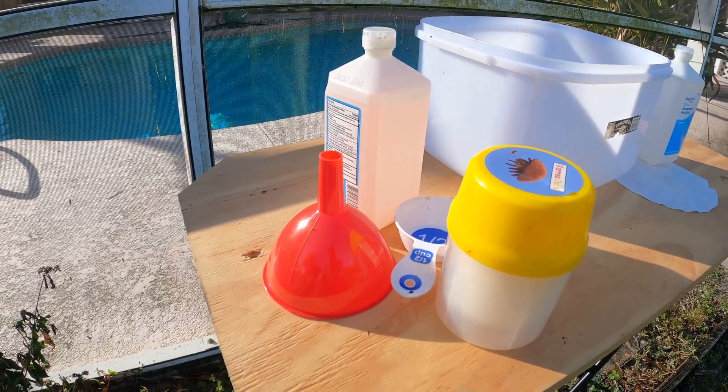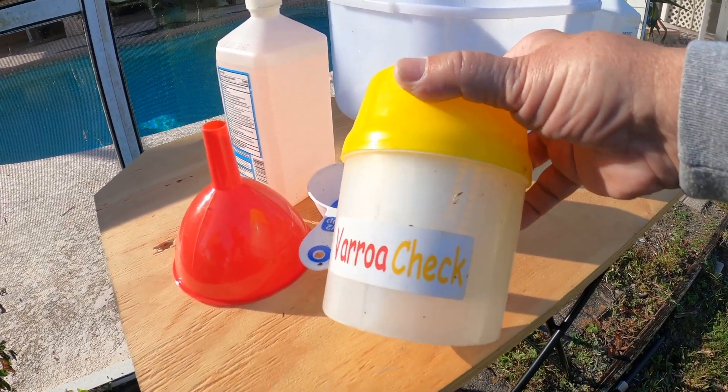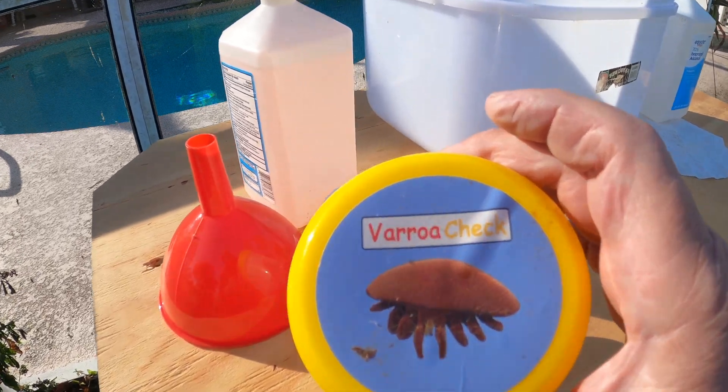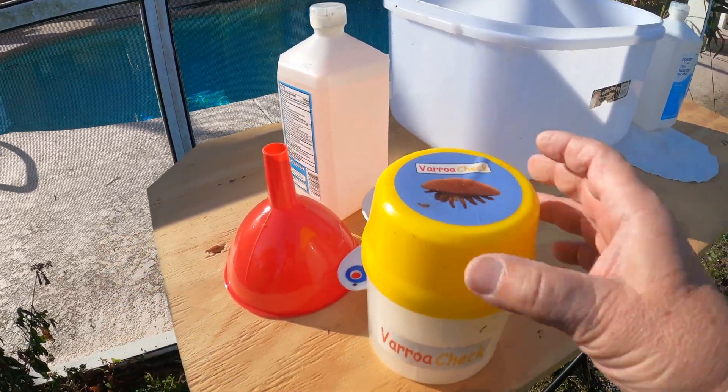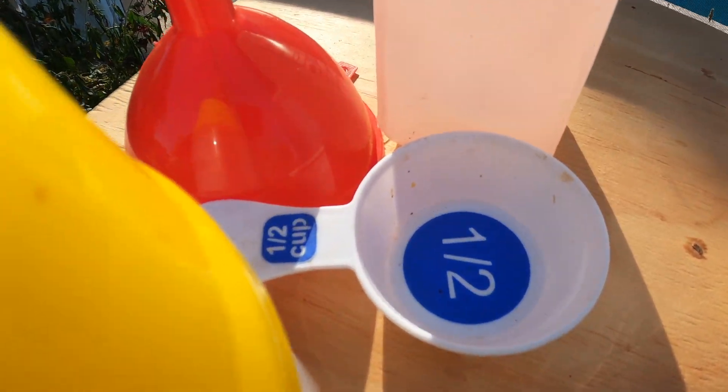Before you pull your frame, have all your equipment ready. You should have something like this Easy Checker — they're inexpensive on the internet. It has a line inside; you fill it up to the line with alcohol. They say you should use 90%, but 70% isopropyl alcohol seems to work fine. It has a scoop that holds half a cup of bees — half a cup equals about 300 bees, which makes for an accurate sample.